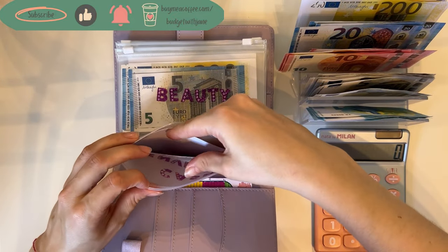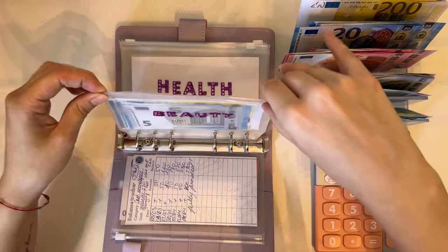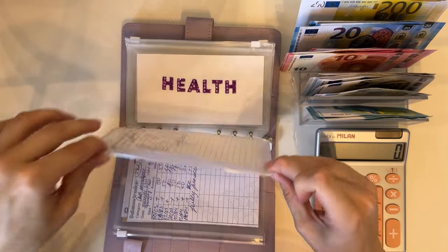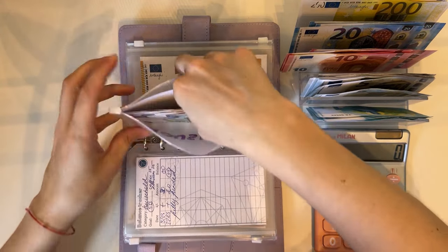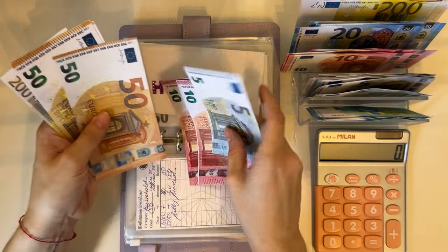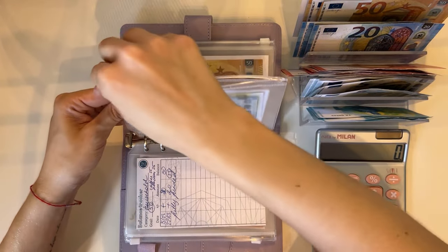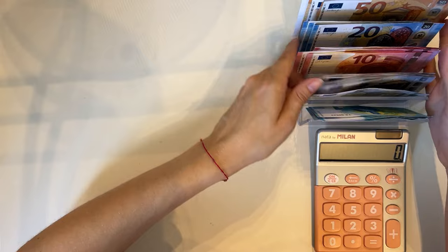Let's see which envelopes in the purple binder are fully condensed. Cash envelopes is done — that has 580. Beauty has 245 — that's condensed. Health is empty. Household has 50. Housing — 250, 300, 350, 425 — we need a 200, and we get the 50s here, dropping the two tens for a 20, so 425. Miscellaneous has a 50 and transport has a 20 — perfect. Two out of seven binders condensed.